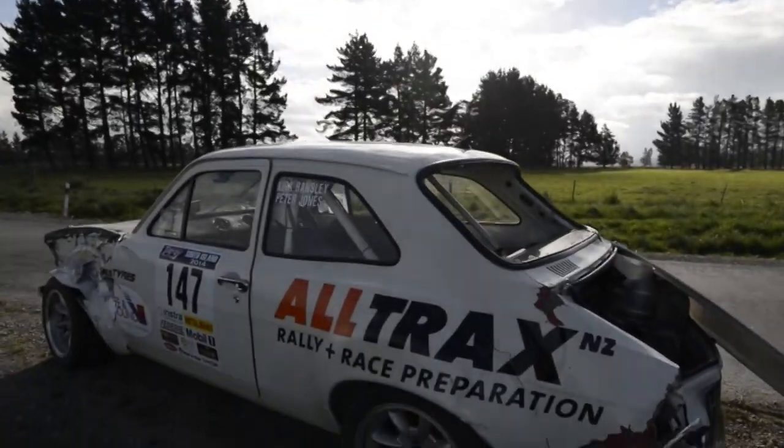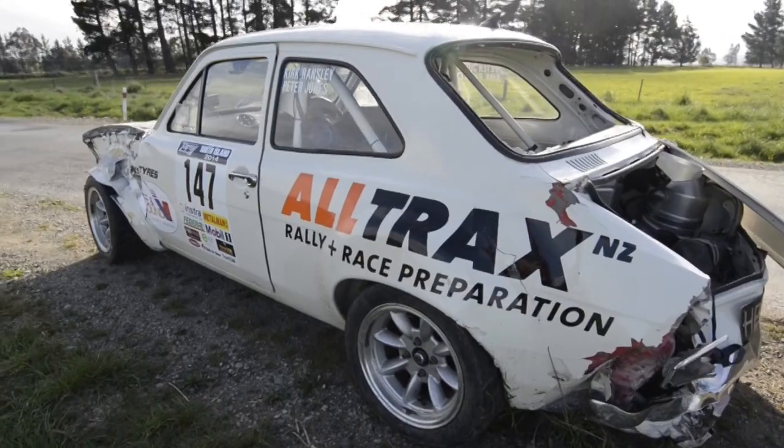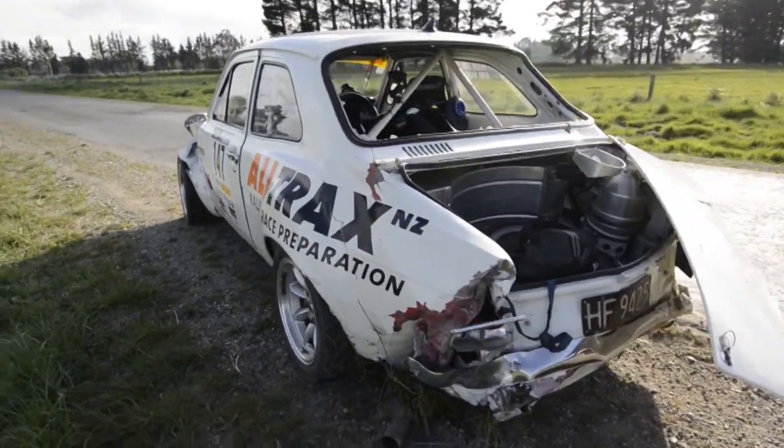What did you do? We were at the end of Special Stage 5 yesterday. We got airborne coming through a dip in the road — we were pretty much flat out and when we went up in the air, the back end went up, we come down, back tyre hit the gravel, went sideways, went backwards, took out a tree and a couple of concrete fence posts and ended up facing backwards.